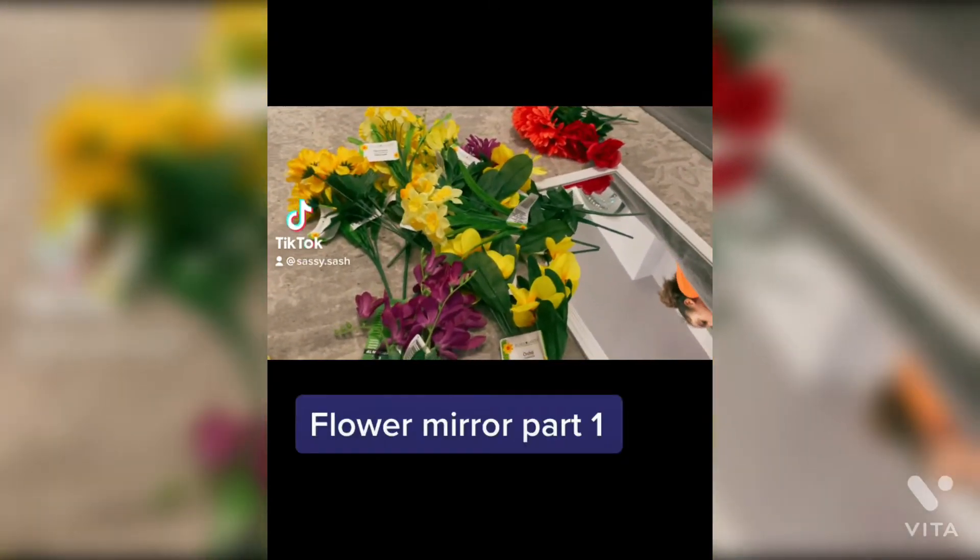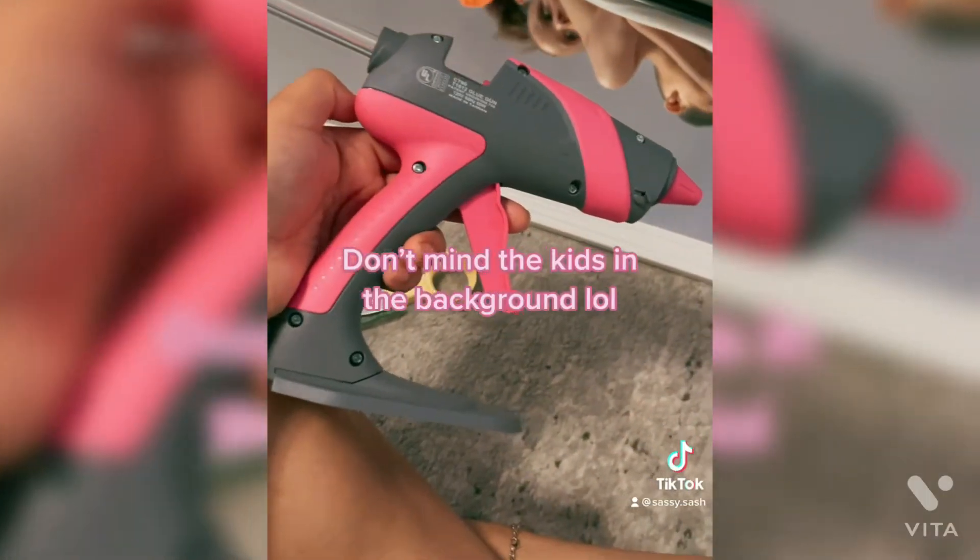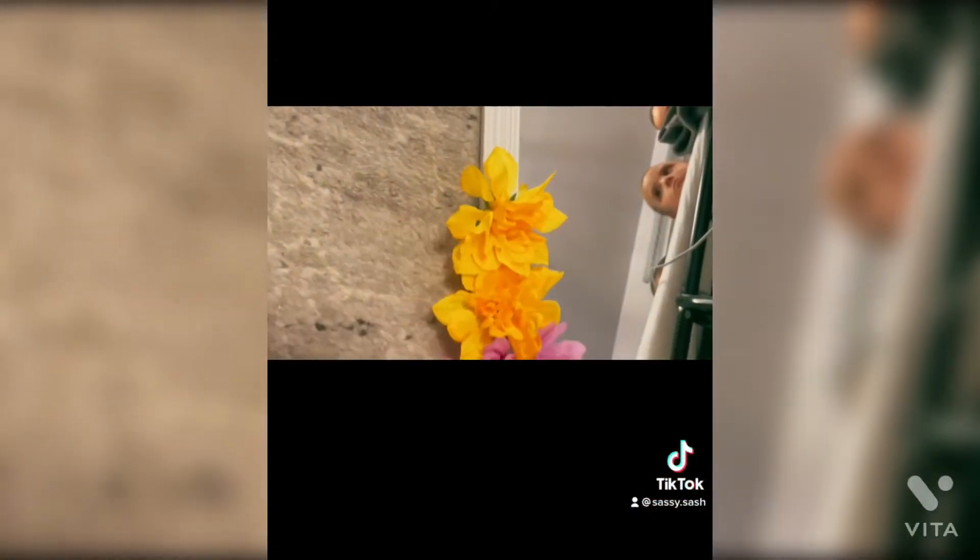Flower mirror part 1. Don't mind the kids in the background lol.